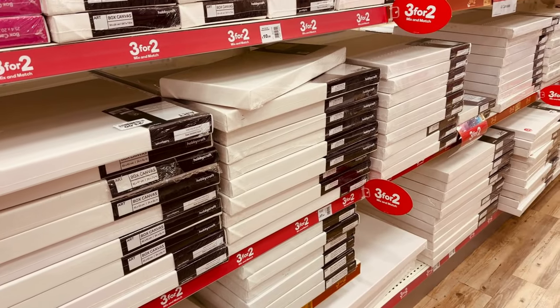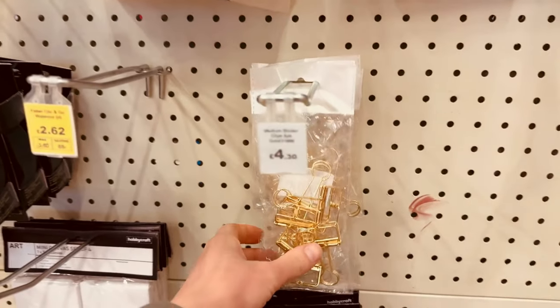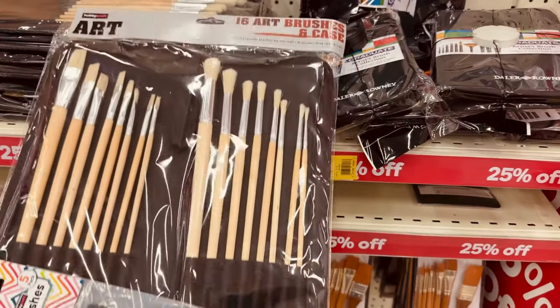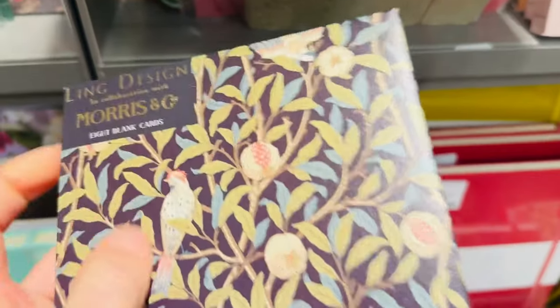I'm Alex, a pet portrait and animal artist specialising in acrylic paints. If you're new here then a very warm welcome. Today's video is going to be a studio vlog and you've joined me this morning on a trip to Hobbycraft — I'm just grabbing a few supplies.